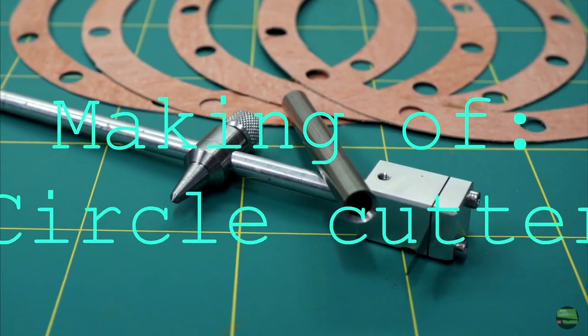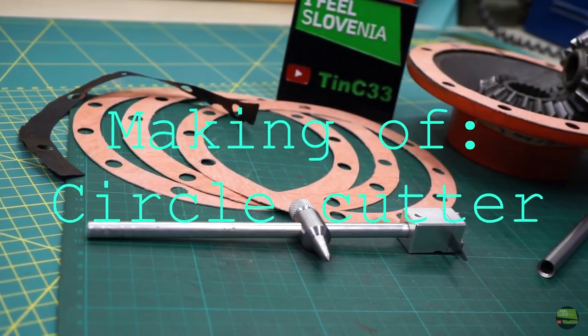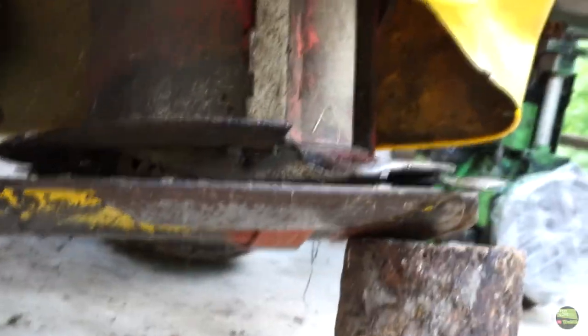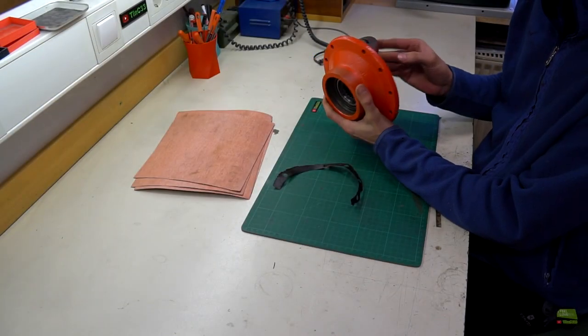Hello, my name is Tine. In this video I will make a circle cutter. I do a general service on a reformed tractor rotary mower and I come to the point that I need a round sealing for that reductor.